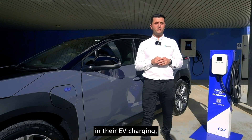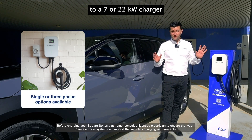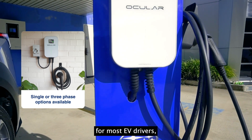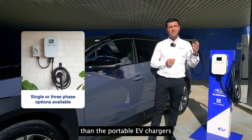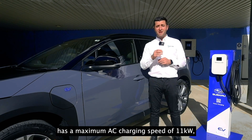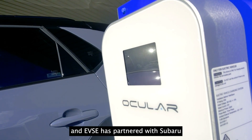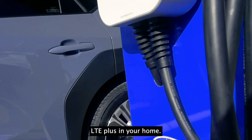For those driving a lot or wanting more reliability, you may choose to upgrade to a 7 or 22 kilowatt home charger. This dedicated home EV charger significantly charges your car faster than the portable charger supplied with the vehicle. The 2024 Subaru Solterra has a maximum AC charging speed of 11 kilowatts, and EVSE is partnered with Subaru to provide supply and installation of the home charger.